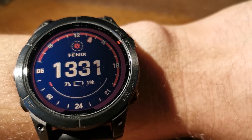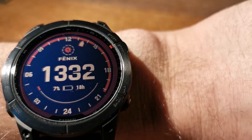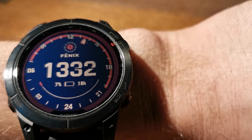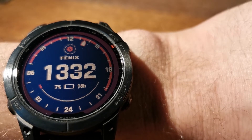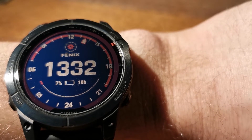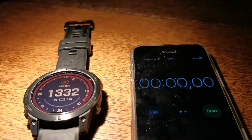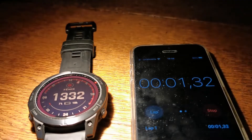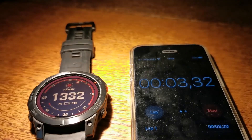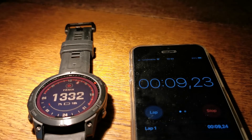I have some bright lamp here and I can show how it works. This ring changes its color not immediately, but after some time. Let me see how much time I need to wait to see some red pieces. I have the stopwatch to measure and the lamp, and I will put the Fenix 7 sport watch under it. Now pressing start and let's see how much time will be needed to get at least one ring segment with red color.